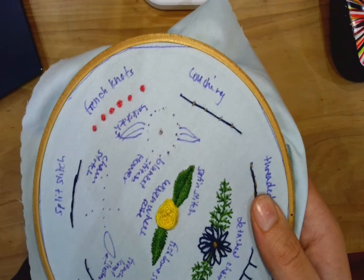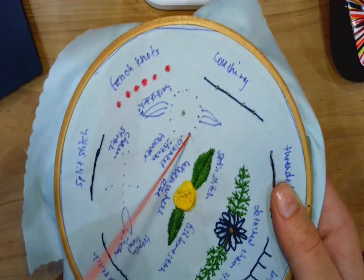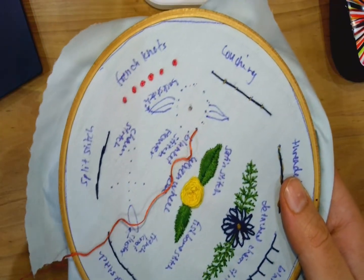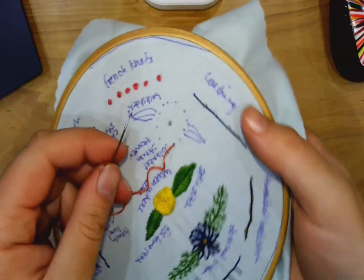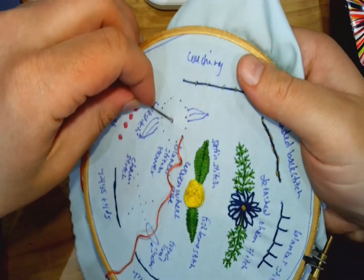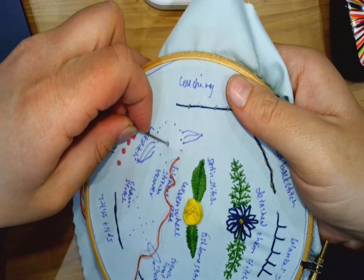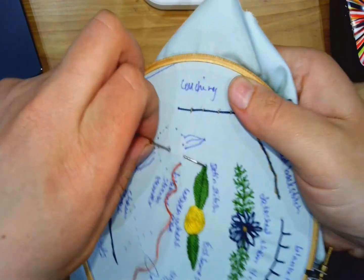All right, we are going to work the blanket stitch flower. We come out any dot on the outside that you want, going to go in through the center, come out the next dot, the next bit.